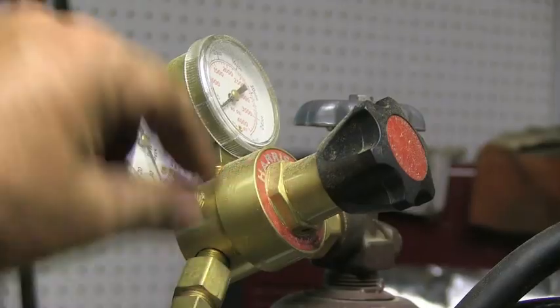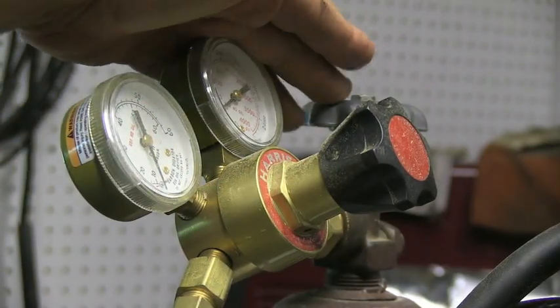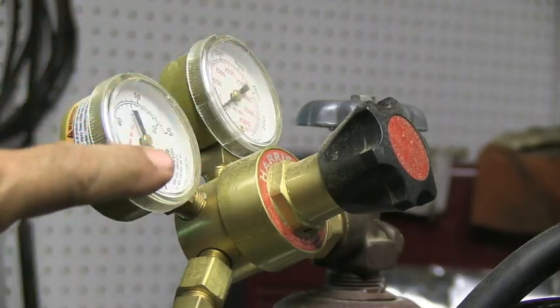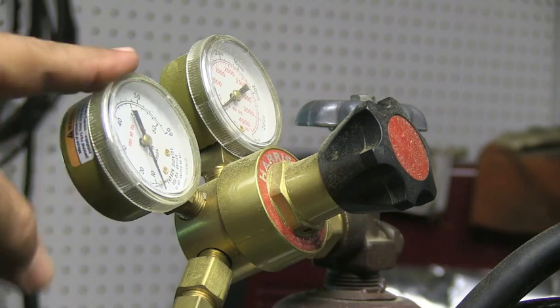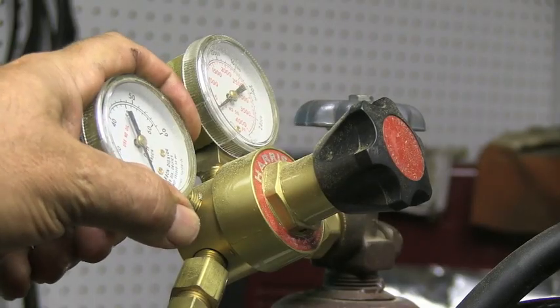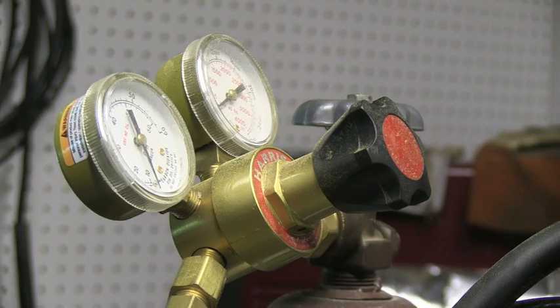This is one style of flow meter with dials indicating flow rate in CFH and pressure. I prefer the floating ball type — I find they tend to be more accurate, though this Harris regulator is also a quality one. I'm using 75/25 argon CO2 gas, and with that small nozzle, I can easily get by with 15 CFH indoors.